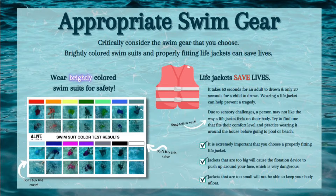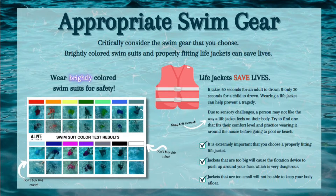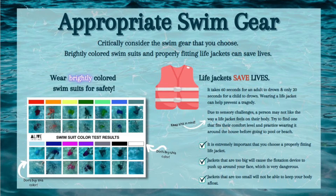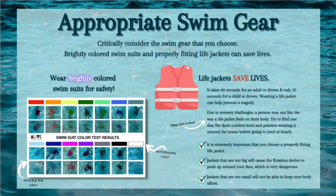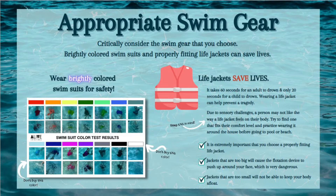It is important that you choose a properly fitting life jacket. Jackets that are too big will cause the flotation device to push up around your face, which is very dangerous. Jackets that are too small will not be able to keep your body afloat.